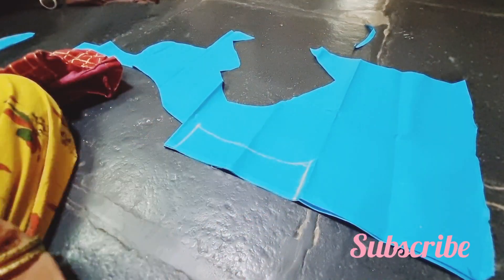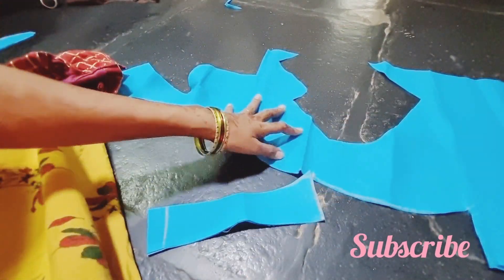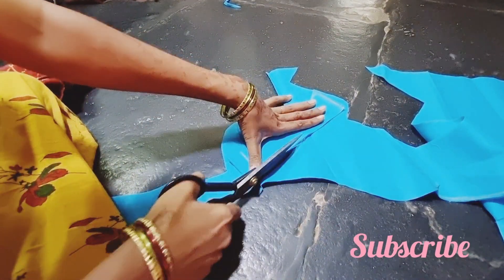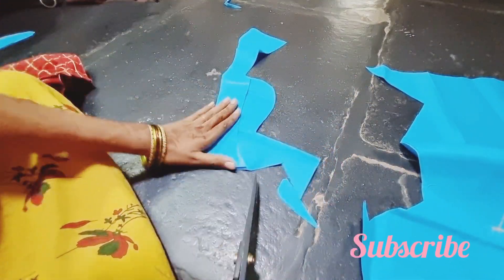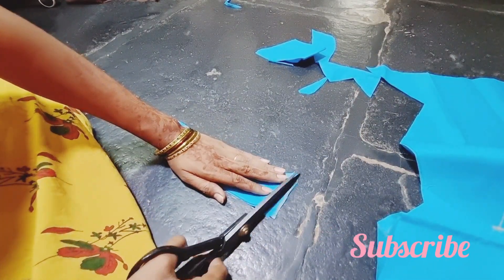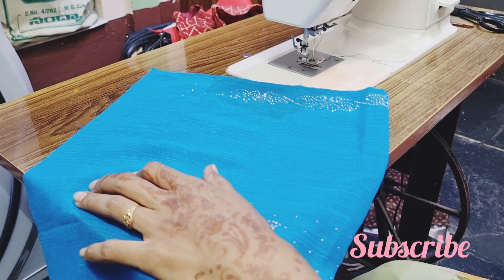This is the same way. It is also the same way, and it will be set in two ways. It will be perfect for 3 ways. Now, we are already working on the blouse, as well as the stitches.